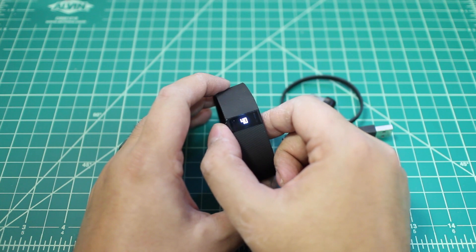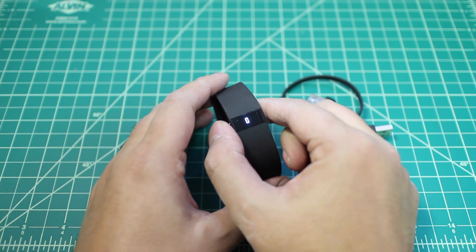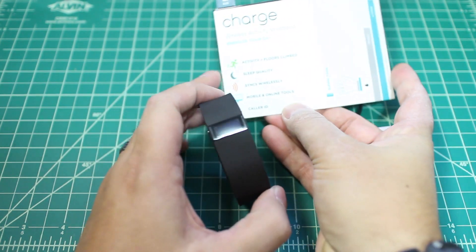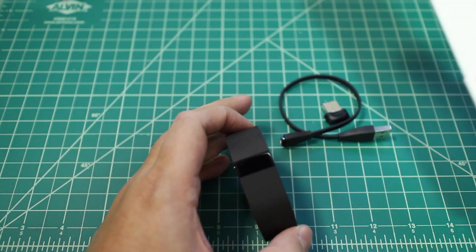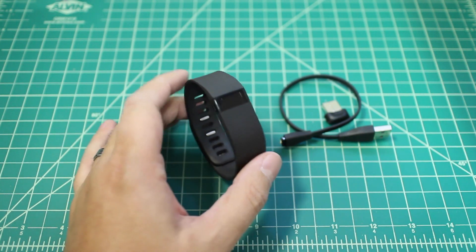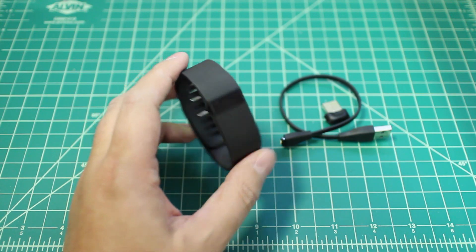You have your screen on here. You can see your steps, your calories, you can run your stopwatch, you can activate your sleep timer. There's all kinds of good stuff on here — it's pretty much the same thing you expect from your Fitbits. It's got your floors climbed, and it'll sync wirelessly. So if you have the Fitbit app on your phone, you'll be able to sync it that way. And when you're paired to a phone, you can view your caller ID too.